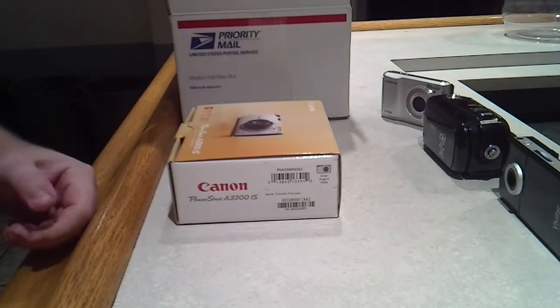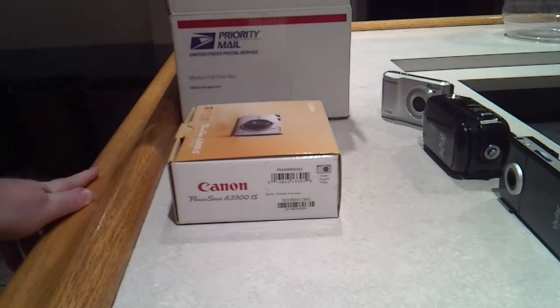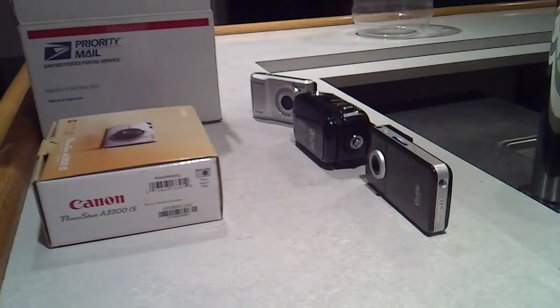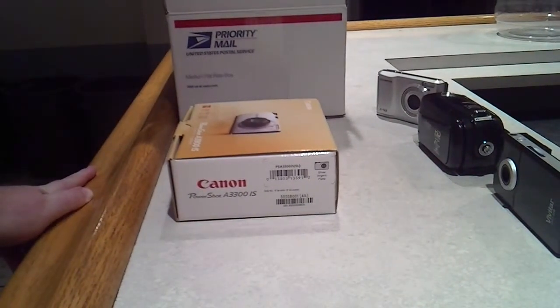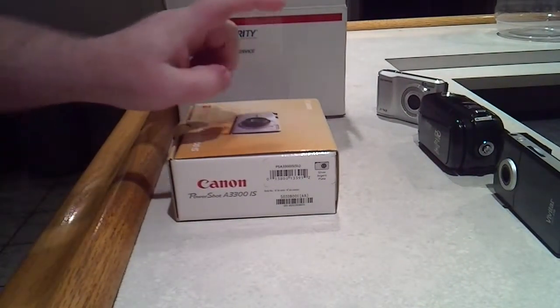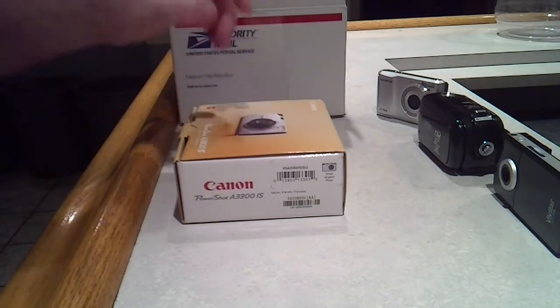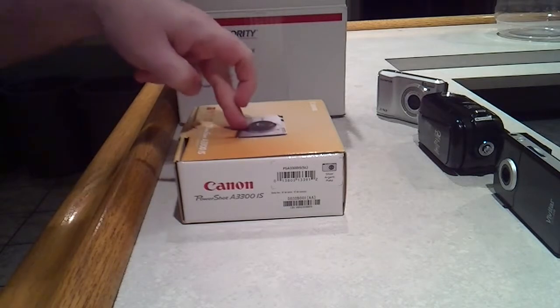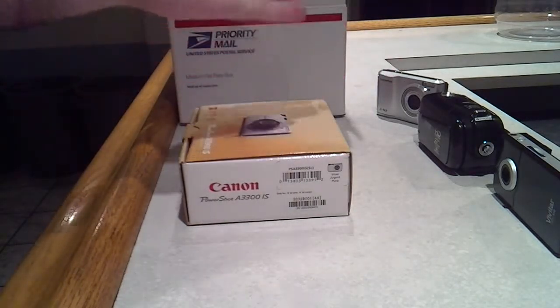All right, how you guys doing? I'm down here at the hall and as you can see I have a collection of cameras with me, but that's not the real reason why I'm here. I ordered from Amazon a new camera, which is why I got some of my old cameras here.